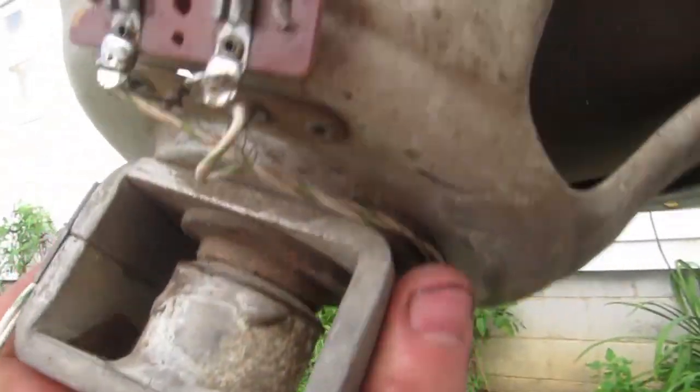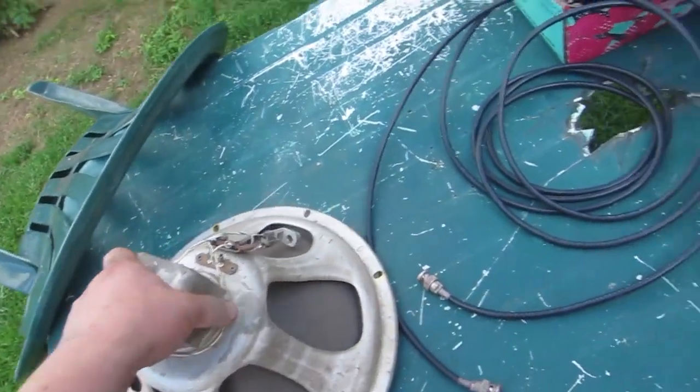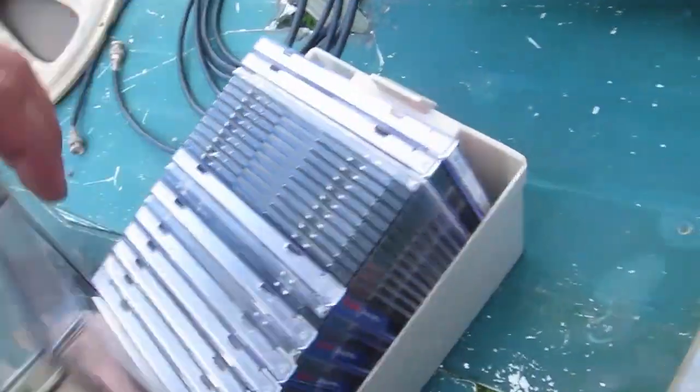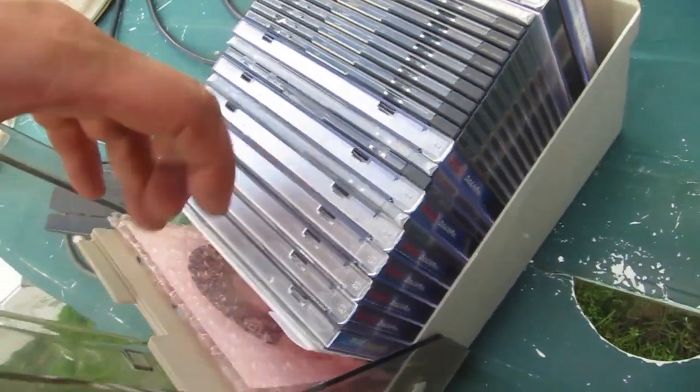A really old 12-inch woofer — very deep cone, in pretty good shape. And a box full of CDs — I wonder if these are blank.